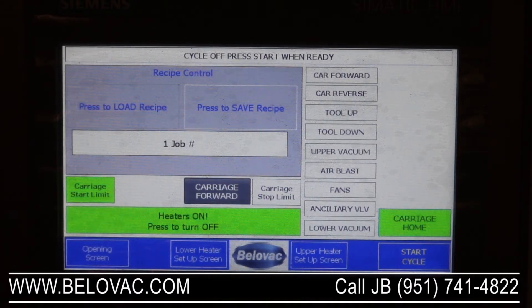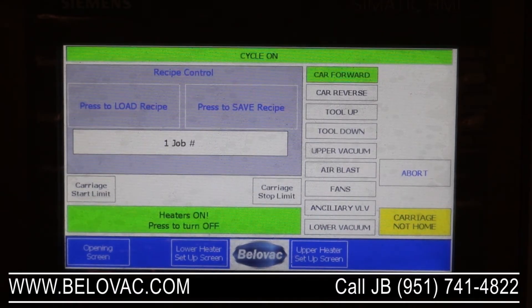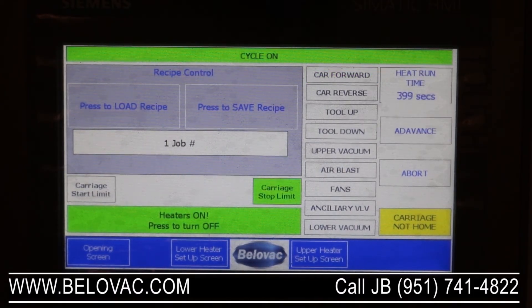Once we have some settings put into the PLC, we'll start a cycle. You can see it indicates that the carriage is forward, meaning the clamping frame is moving forward into the oven. Once it reaches the oven, you'll have a countdown representing the amount of time left in the heating cycle. Once that expires, the clamping frame will come out of the oven and the rest of the machine timings will activate, starting with the delay and then moving into the duration of each item.